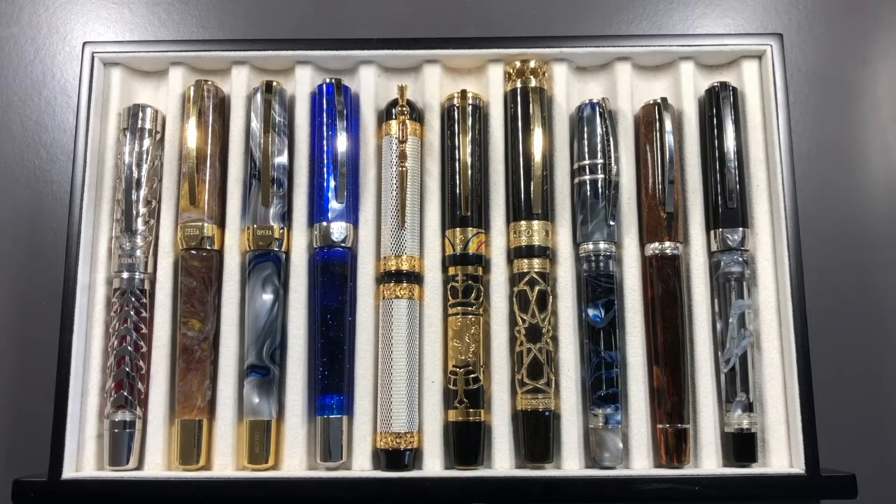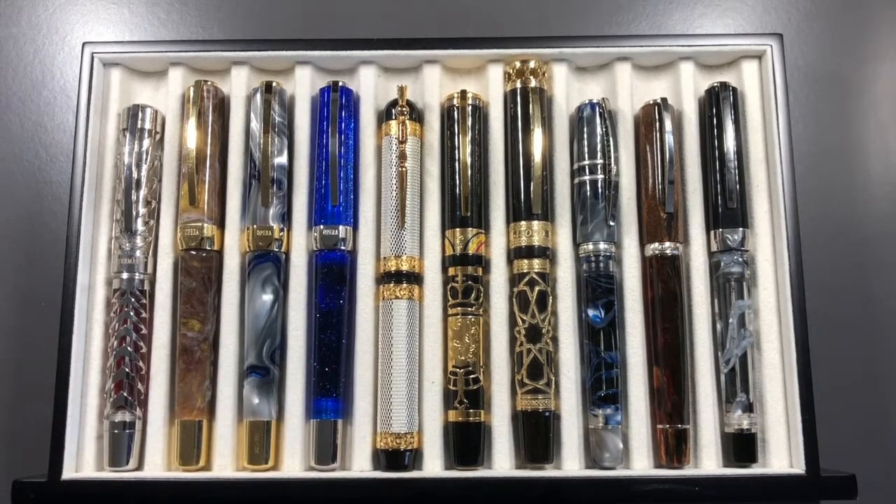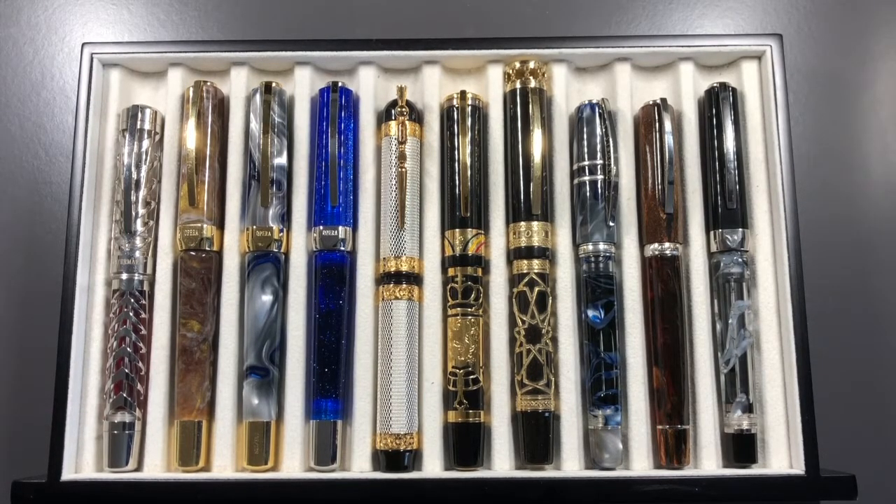Hello and welcome to another pen video from Penultimate Dave. Today I'm going to show you our latest London UK fountain pen club meet, which was May the 5th 2018. I'll show you a number of the pens I brought with me, plus some pictures I took for anyone who didn't attend or who is international and can't physically make it.